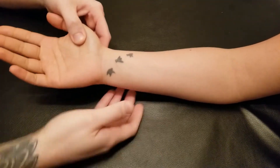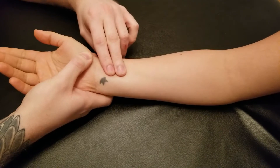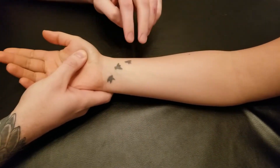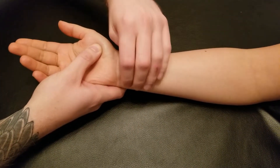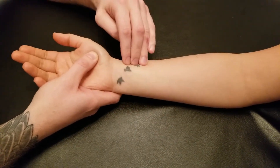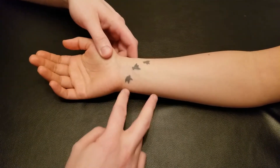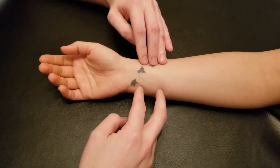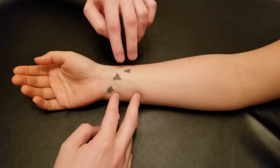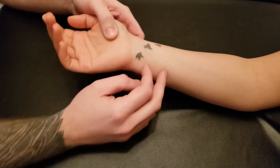We're going to be palpating pronator quadratus, which is the most distal deep muscle of the forearm. If you're thinking about origin and insertion, both origin and insertion are the distal anterior surfaces of their respective bones. The easy way to remember this is that the insertion is often the mover — in this case, the radius is what moves, therefore the ulna is more stable, and therefore the origin.